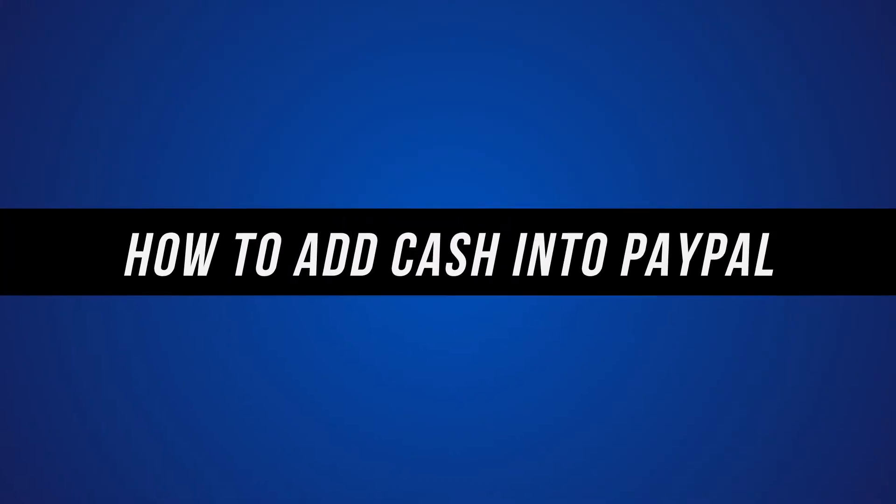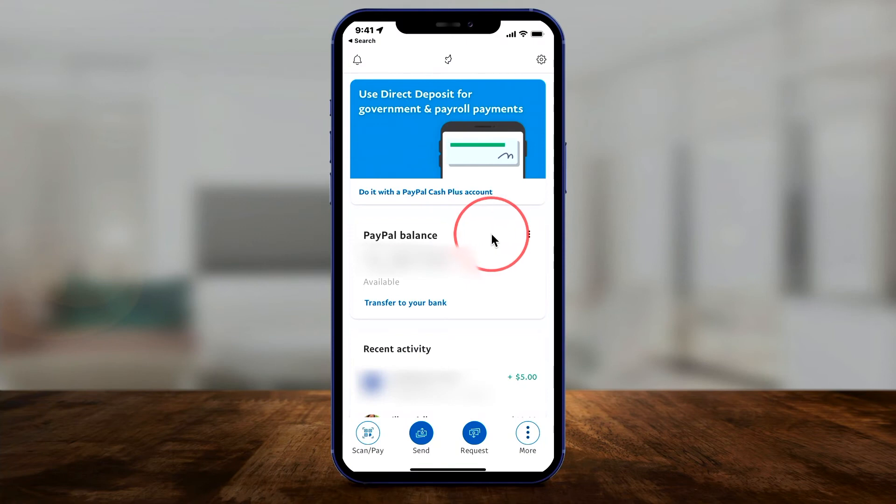Did you know you could add actual cash to your PayPal account balance? All you have to do is use the PayPal mobile app. Download the app for your iPhone or Android.